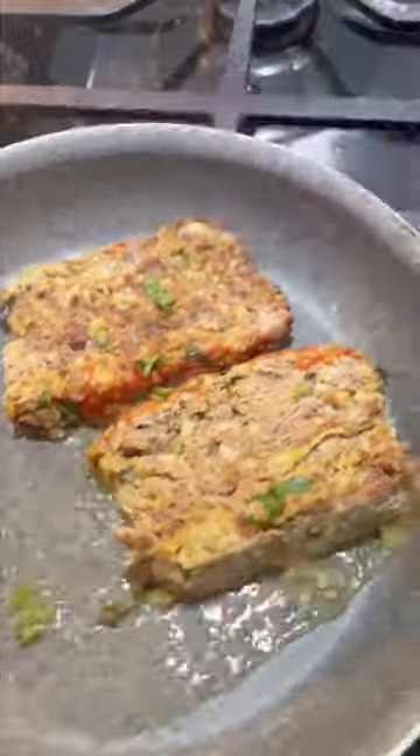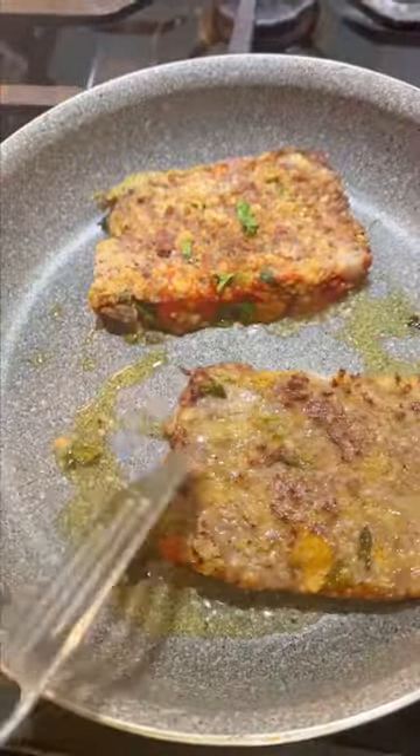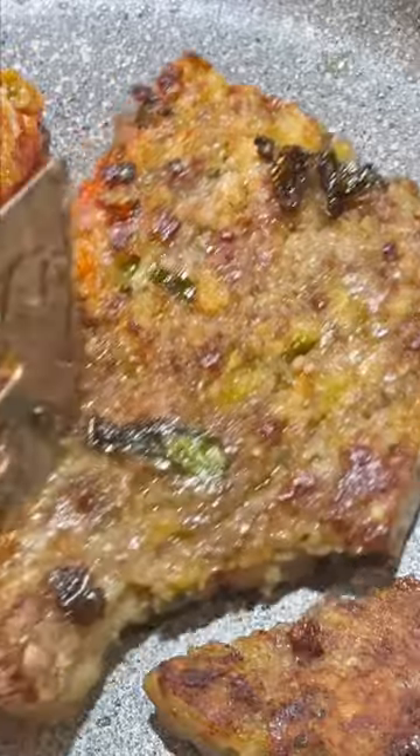Now take thin slices of your leftover meatloaf and heat it up in some hot oil. Cook it till both sides are nice and crispy like that.